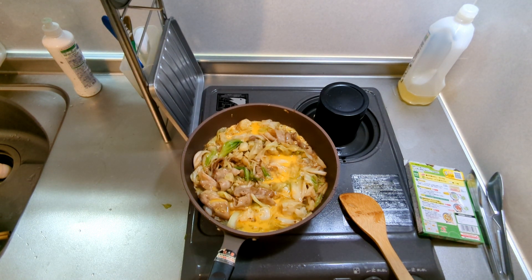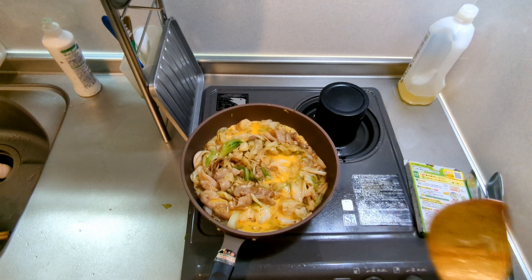I added some sauce to it, which is like a sauce. Let's go.